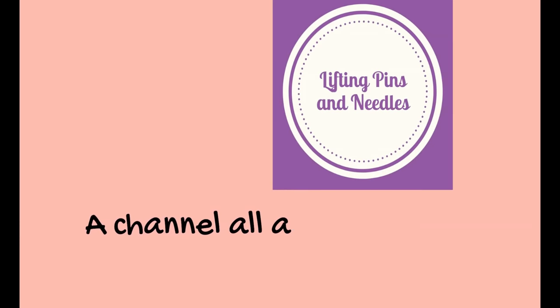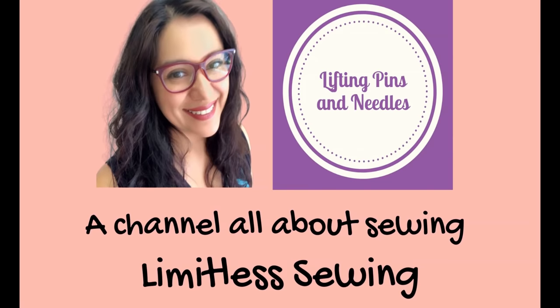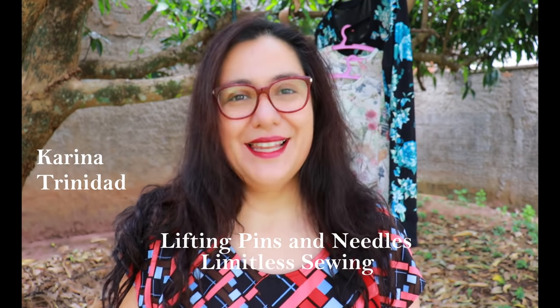Here are three sweatshirts and I've filmed a full step-by-step that's beginner-friendly for the making of this specific one. You also see two little cute ones I've made for my nieces, so it'll be fun — stay tuned. Hi sewing friends, I'm Karina, this is Lifting Pins and Needles, a channel all about sewing — limitless sewing.